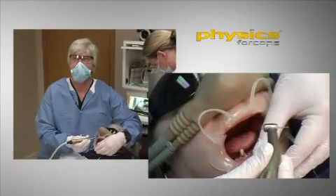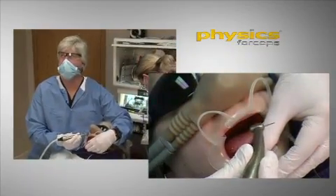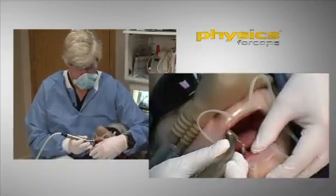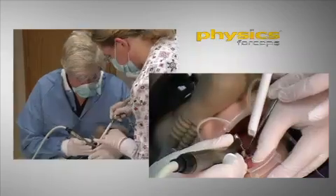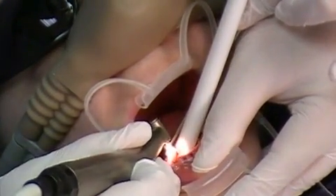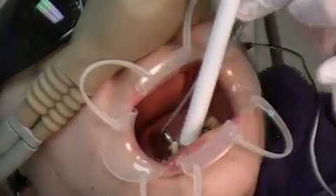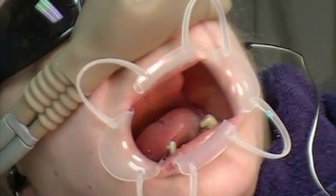So here I'm just taking a surgical burr, a carbide — 557 surgical burr — and I'm going to come up. Come back here on the lingual, and I'm just going to remove, just flatten that surface a little bit. And sometimes that just makes our job a little bit easier.